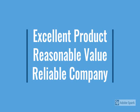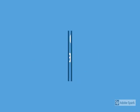I'll tell you the review details — check the model number below. This is a very nice product which speaks out the brand name, so check the brand name as well.